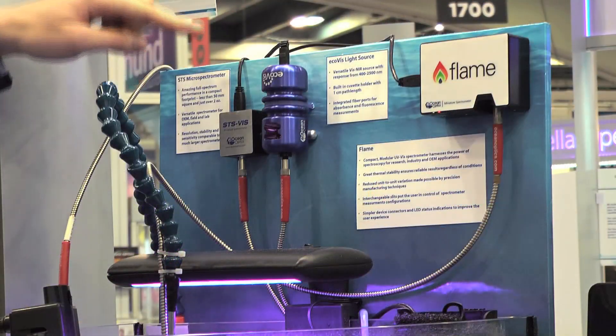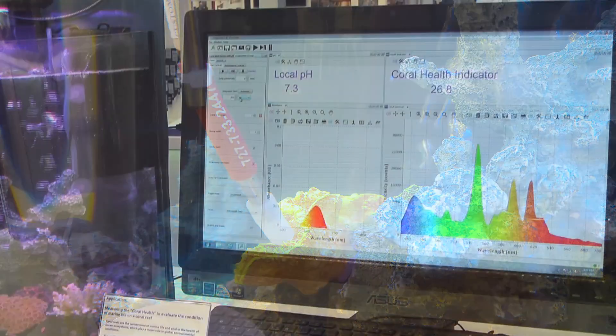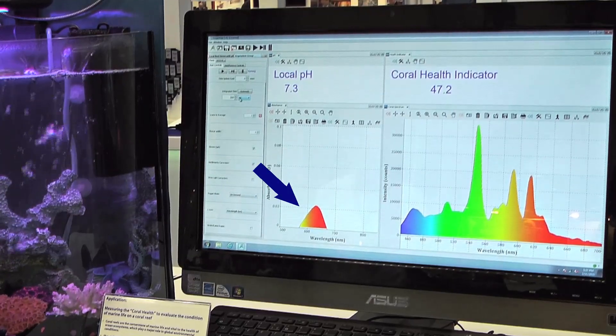We have an STS-Vis spectrometer, an EcoVis light source, and one of our pH sensor probes. We're using our OceanView software to process the spectra — this fluorescent peak you can see right here — into an answer in real time.